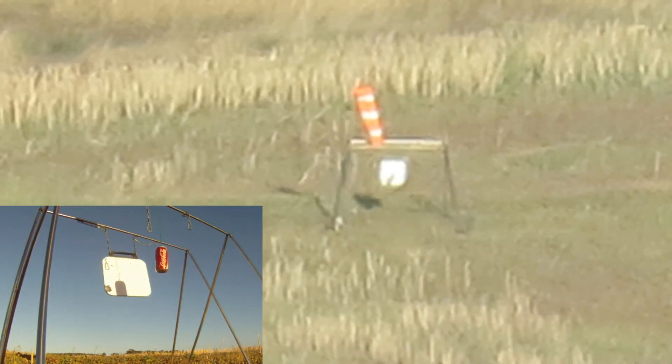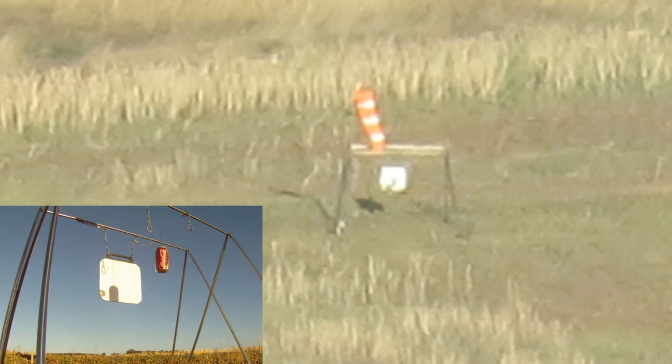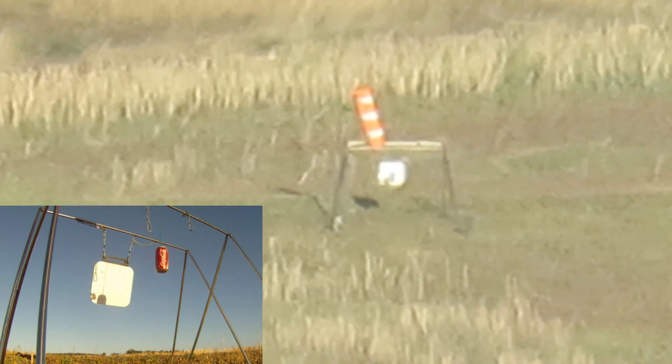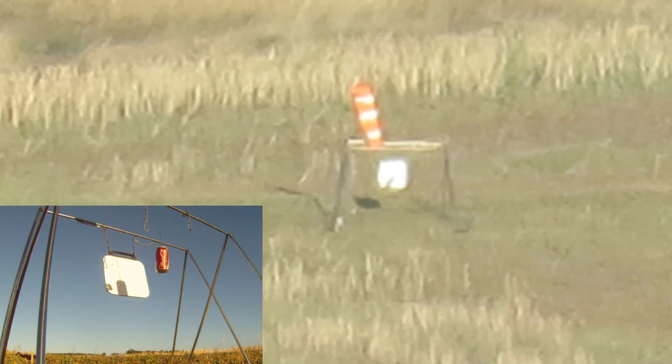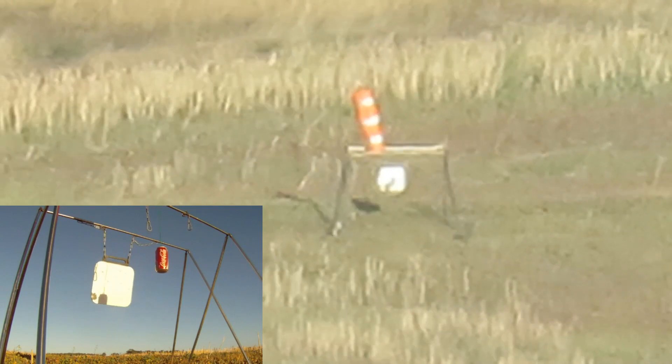Hit. Target hit. Bottom left corner on target. Did not see. It was just off the Coke can, mate.